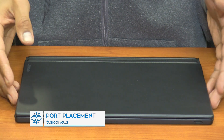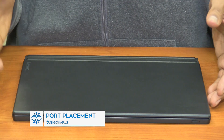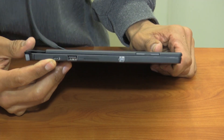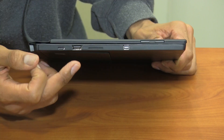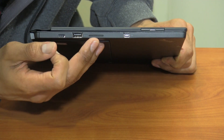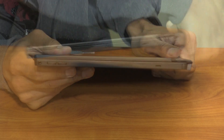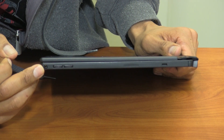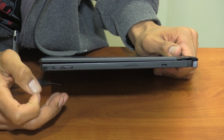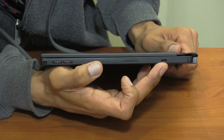If you have the tablet face down and open up the keyboard case, on your right-hand side let's see what ports it has. The first port is your Type-C USB port, next is a USB 3.0, then a speaker and a mini DisplayPort. On the other side there's a hybrid port which allows you to hook up your headphone as well as the mic system, a volume control, another speaker, and a port to lock it down.